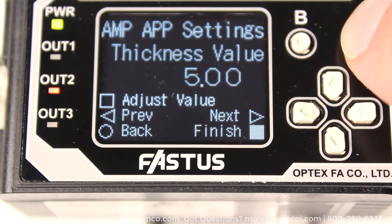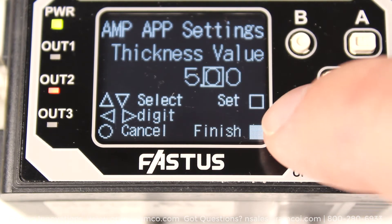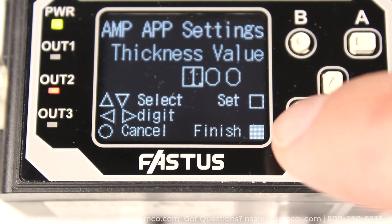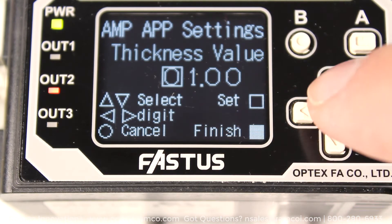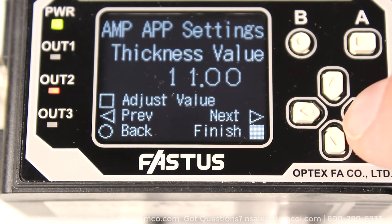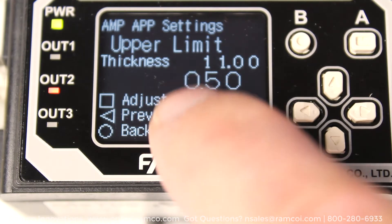The current thickness value will be displayed with a known target piece placed within the beam. Press the A button, then use the arrow keys to enter the thickness. For this example, I set the value at 11mm, the thickness of the middle step. Press the A button to set the value, then press the right arrow to go to the next screen.